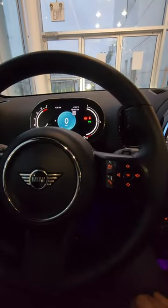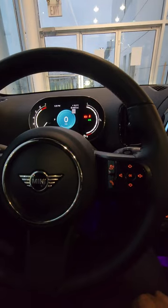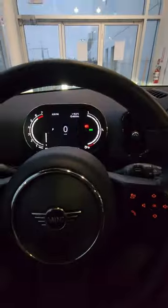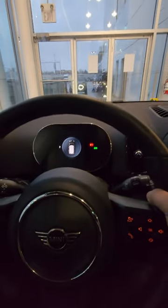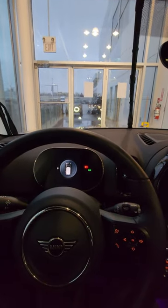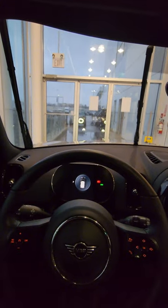Is it all snowy outside where you are and you want to put your mini wiper blades into service mode? This is what you have to do. Turn off the ignition and press and hold this up for three seconds and you'll see the wipers go up and then they'll stay in the up position so you can service them.